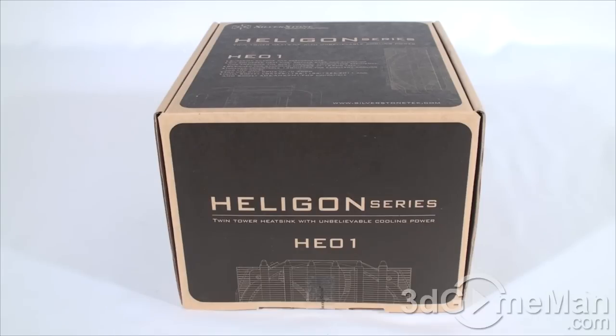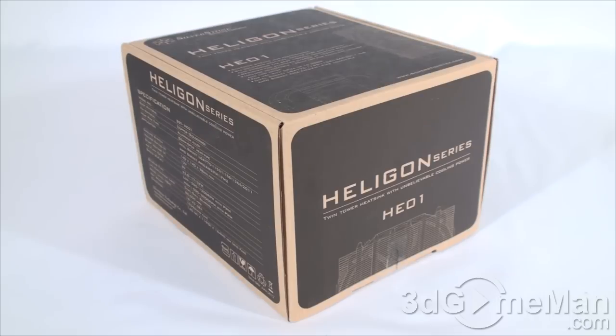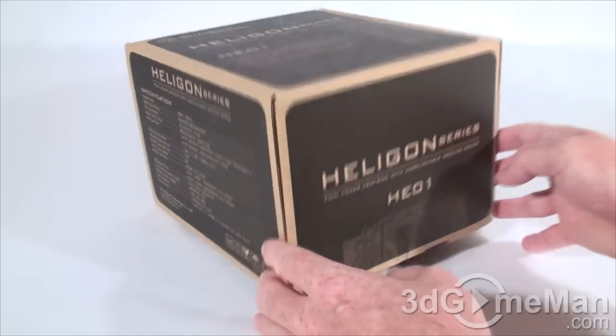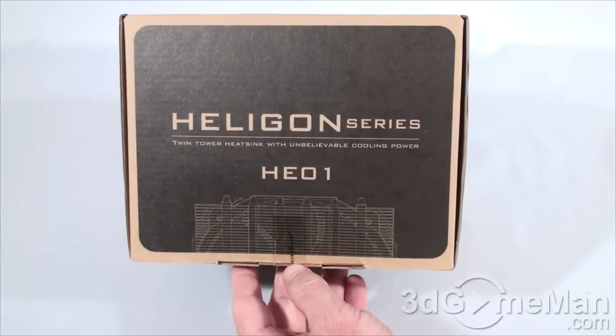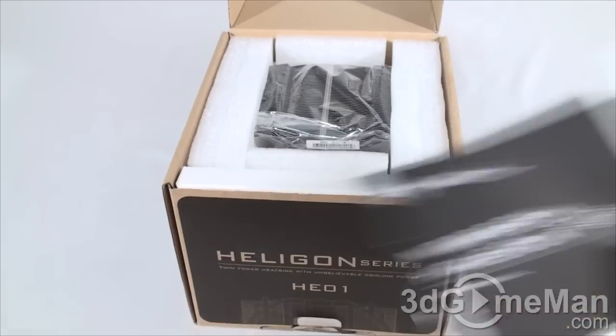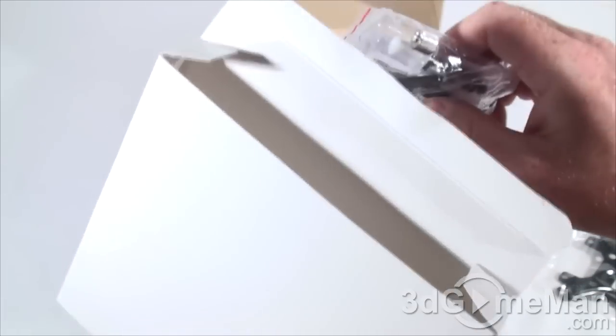HE01 CPU cooler. This is a fairly plain looking box, although it does have a few pictures of the product on it as well as features and specifications. There's one security seal — let me cut that. Now let's have a closer look and see what's inside. They include a user's manual, a box, and in it there's a whole bunch of stuff